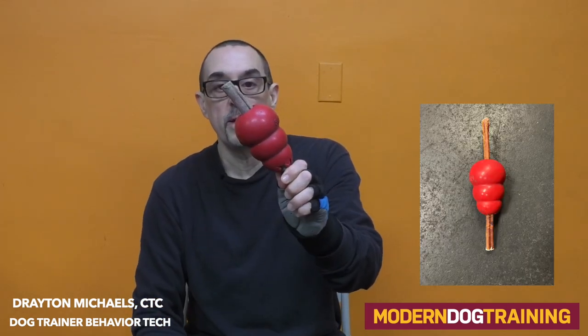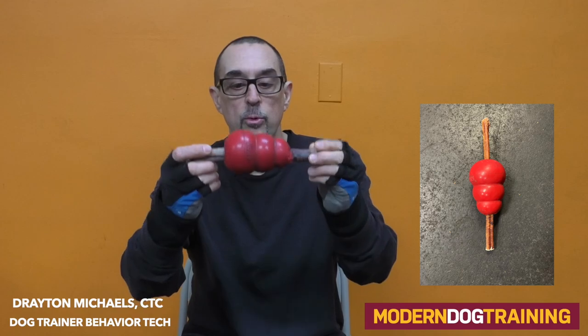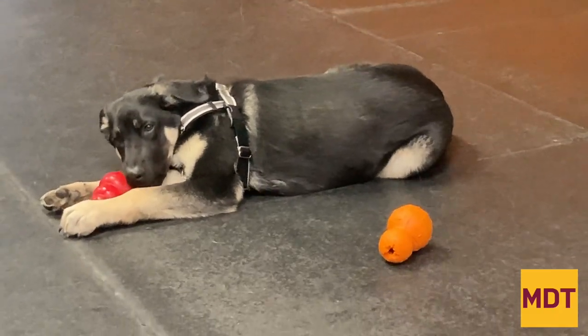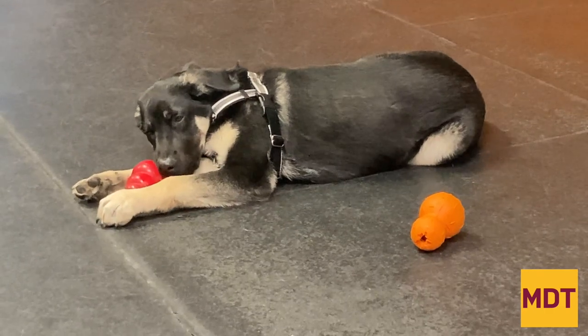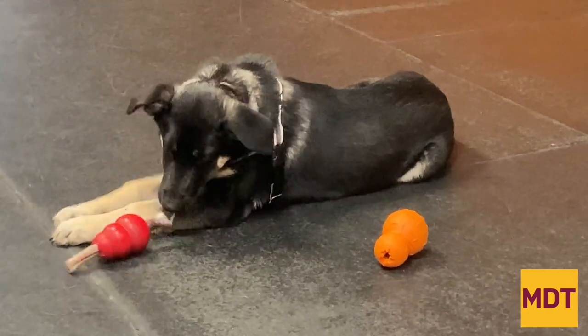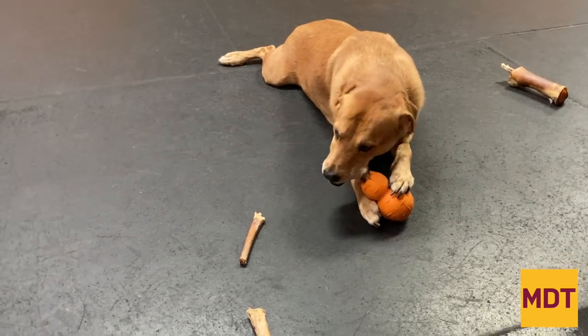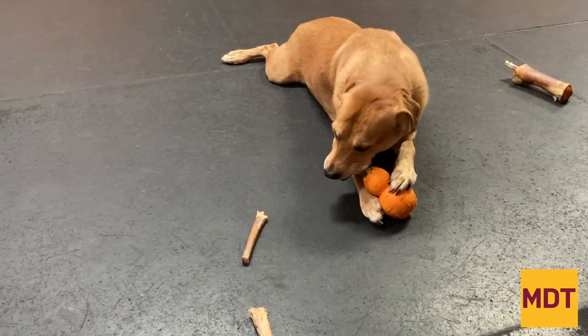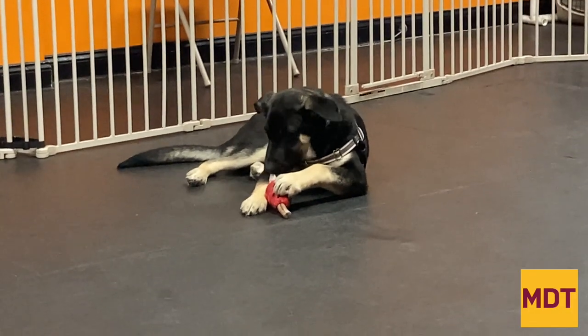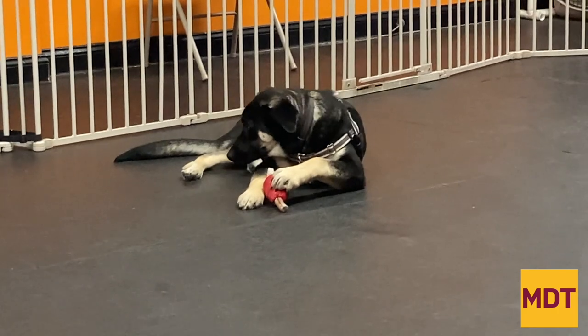Bully sticks, dehydrated beef chews — I always put them through a Kong or some such toy so that the last few inches are not going to be swallowed as easily. Dogs have a great gag reflex and it's almost impossible for them to choke, but if they swallow a big piece of a bully stick, it could cause some problems either coming up or going out the other way. So remember, put your bully sticks and your chewables in toys.